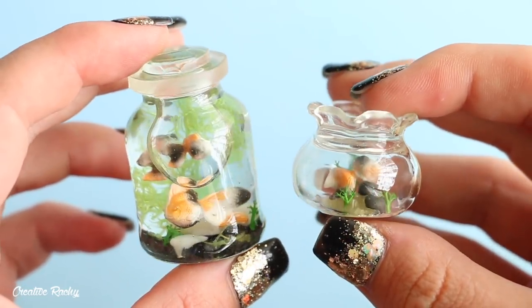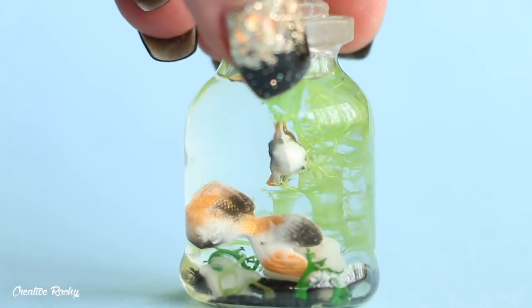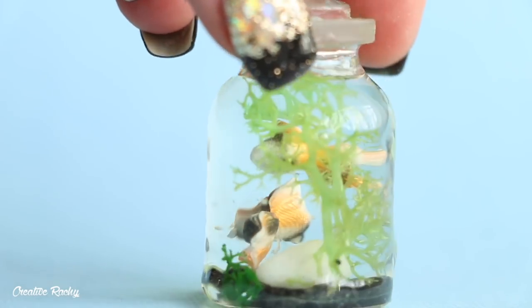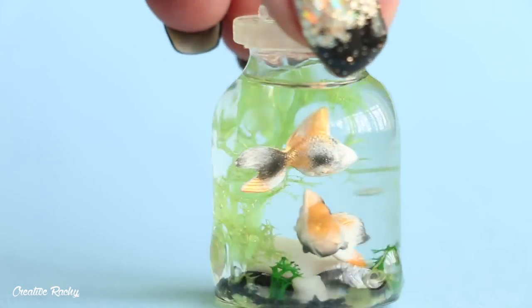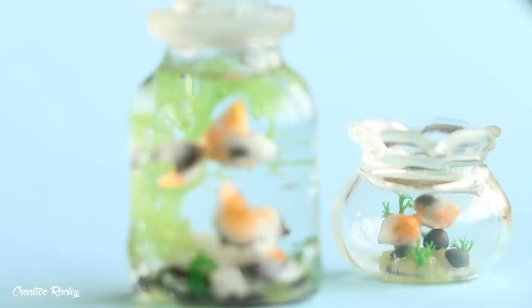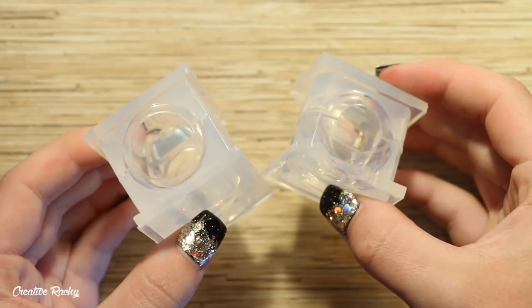The bottles I'm going to be showing you how to make in this video were quite challenging for me to create, and I would say it definitely wasn't a beginner friendly kind of box. It did take me quite a while to finally come out with something that I was happy with, but anyway I hope you enjoy the tutorial, so let's get started.